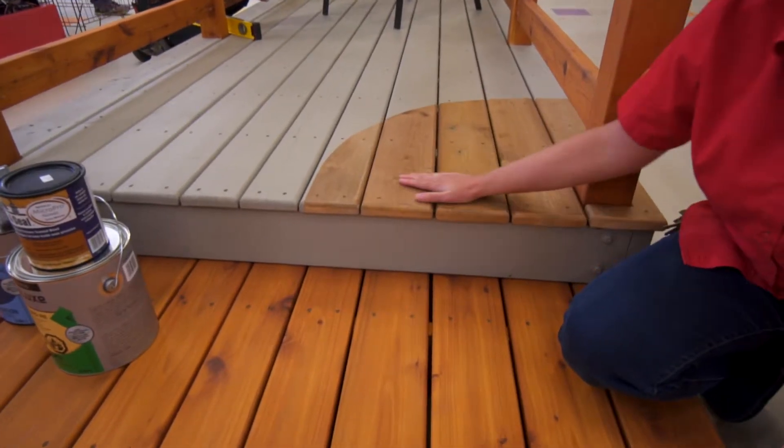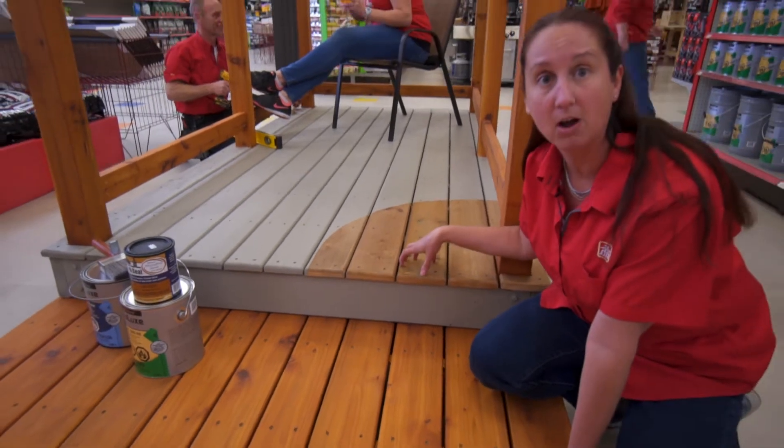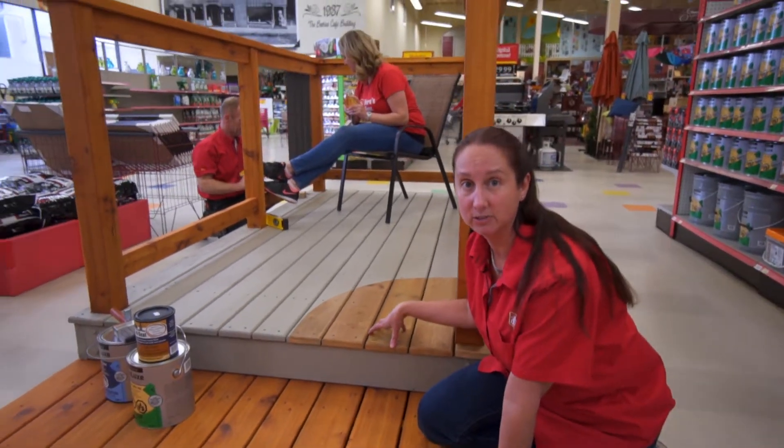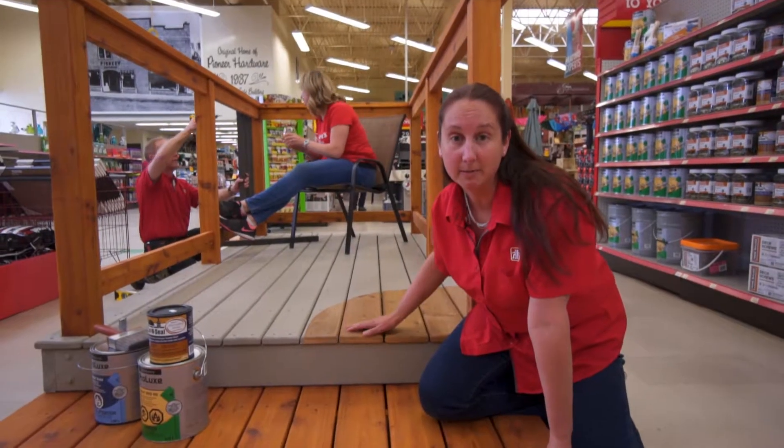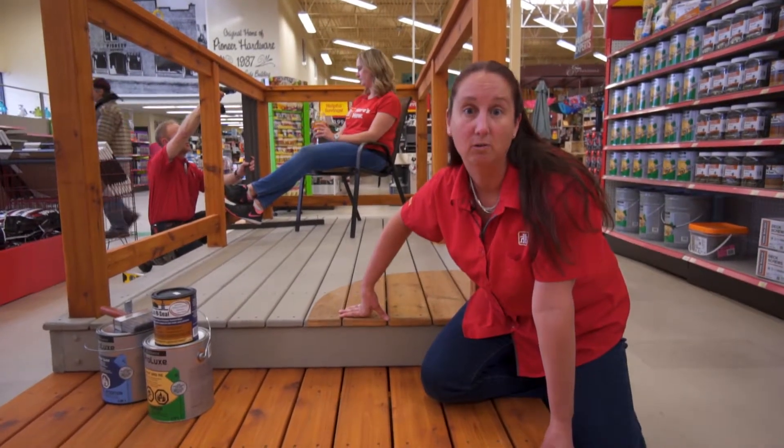This is the lumber where it's uncovered — there's no treatment on it other than the pressure treat that's actually put on at the manufacturer's surface. Insects and moisture will not be an issue for this deck. The pressure treated coating ensures that it ages well over time.